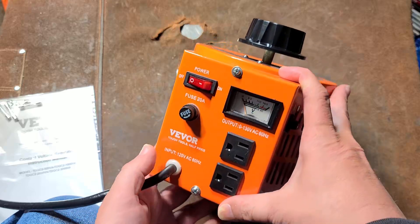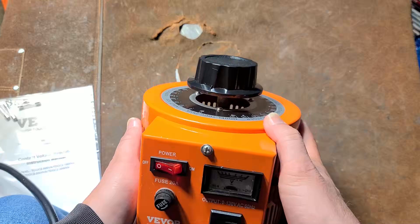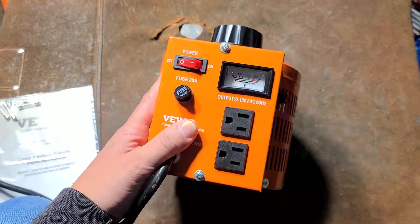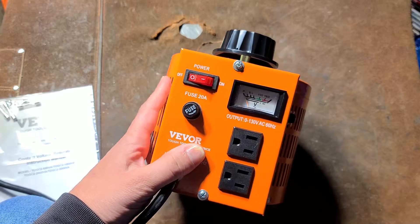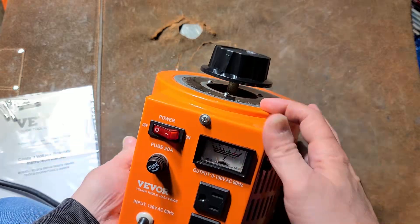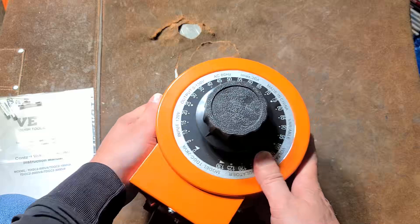These things are getting surprisingly cheap. Vever did send this to me as a free product. I hadn't heard from them for a couple months and thought they were done with me, but they actually sent me a few different options. I've actually been wanting a bigger, more beater-style Variac, specifically for use with power tools.